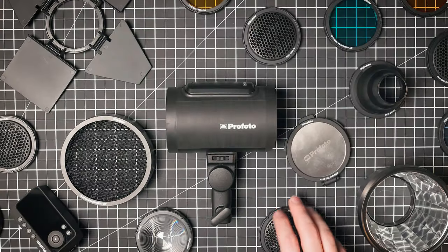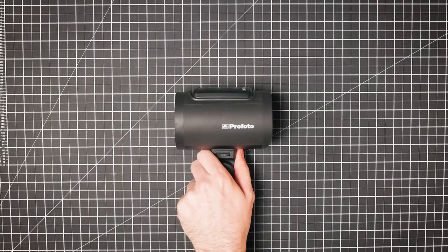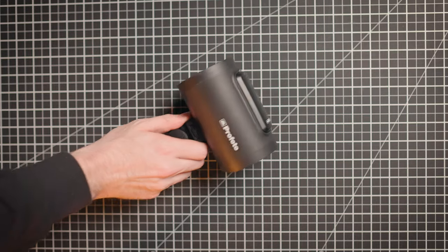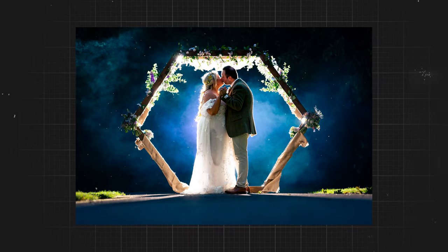Flash photography might seem complicated, so let's simplify it. Today we're talking about flash accessories. You've just bought yourself a flash gun, and direct flash just looks really harsh. Accessories are a great option to add creativity and modify the light. This is the Profoto A2, my flash gun of choice, and it has a great range of accessories. Let's talk about my top five light modifiers for wedding and portrait photography.